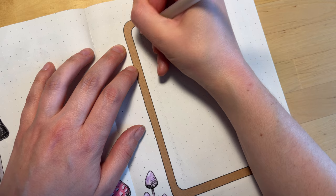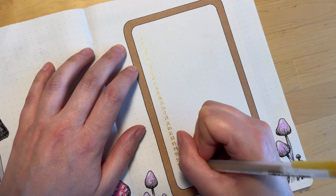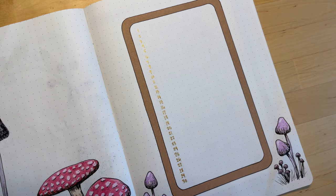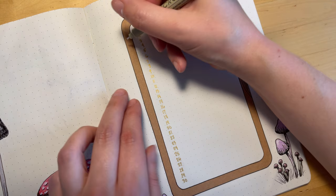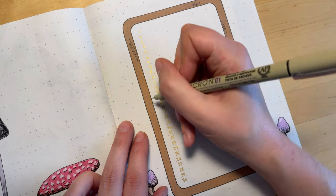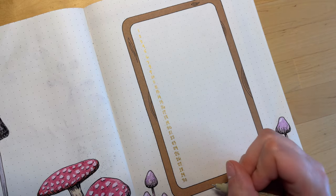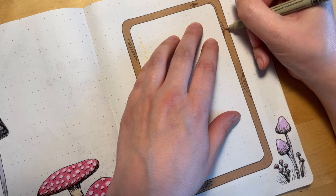To do the calendar this month, I decided not to do a box style calendar and to do a list style instead. So I've just listed the days down the side in gold pen, and then I'll use this to mark which days I read which books. And once again, I'm going to draw my woodgrain pattern onto this brown craft paper frame, and I'll do that on the following pages as well.